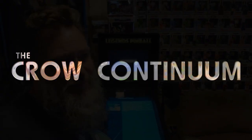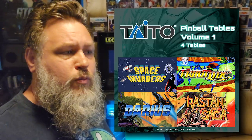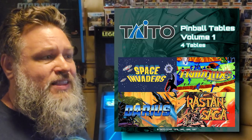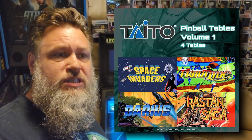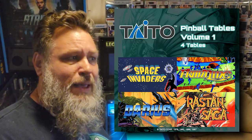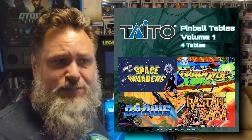EbonyCrow back again with the AtGames Legends Pinball. The reason I'm making this video is because recently the Taito Pinball Volume 1 Table Pack was released. There are four tables in it and it goes for $25. AtGames did send me the code for free, so I did get this for free. The purpose of this video is to briefly go over the tables that were included.